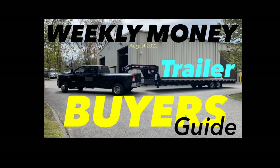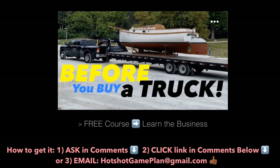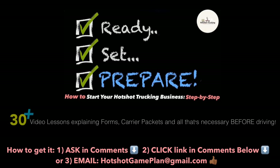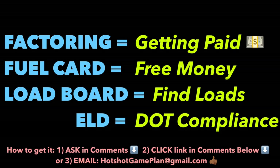Thanks for checking out my trailer buyer's guide. I hope this helps and points out things that can make your life easier on the road. For new folks, check out my free Before You Buy a Truck course. If you're researching and preparing to start your business, check out the Ready Set Prepare course. If you want to use who I use for services, send me a comment or email. Until the next episode, keep it moving everybody.